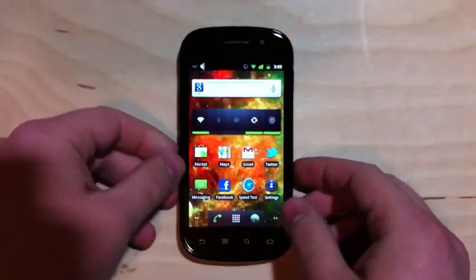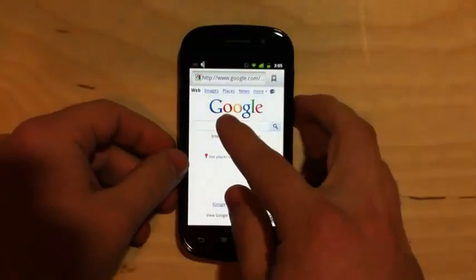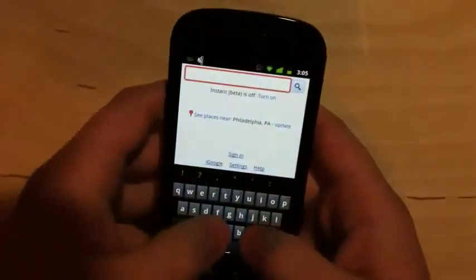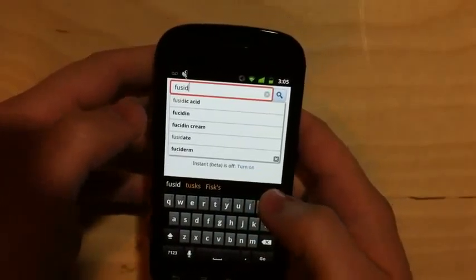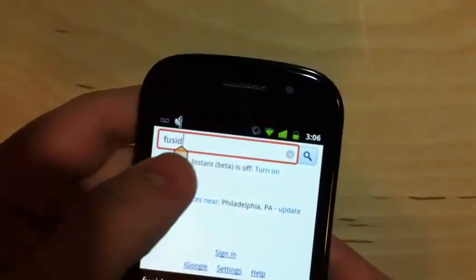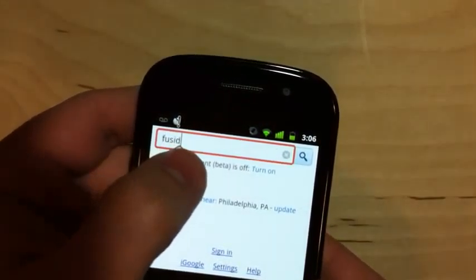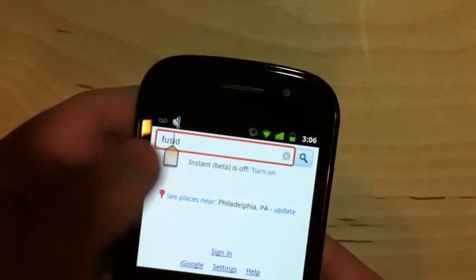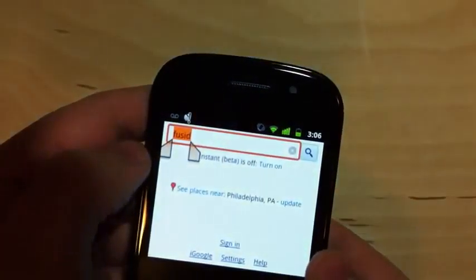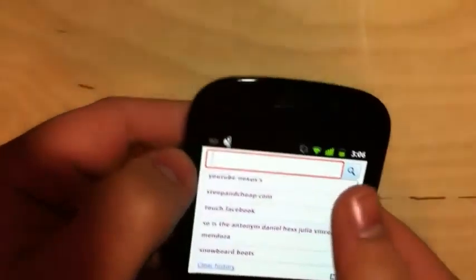Now onto a couple more Android 2.3 features. Let me pull up a text box — this is something that has been severely lacking. I can't believe it's taken them this long, but we finally have a good way to position the cursor. You can grab this little handle that pops up to move the cursor around, which is just so useful. It's also good for selecting text — you tap 'select word' and it gives you two handles that you can adjust as needed. And once it's highlighted, you can delete a whole phrase at once, which is nice.